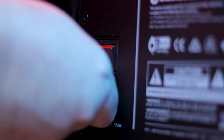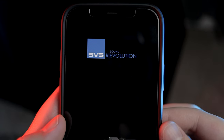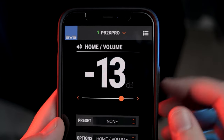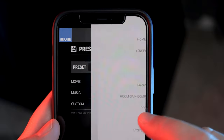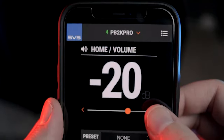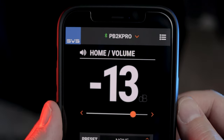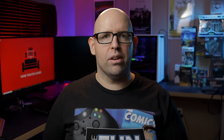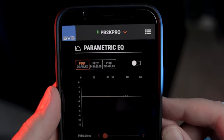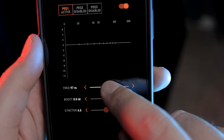Setting up the PB2000 Pro is pretty simple. Once you have it hooked up to your receiver, you can either use the push buttons on the back of the sub to set everything up, or a better option would be to use the SVS smartphone app. In my testing, I found the app to be much more intuitive and easy to use over the buttons on the back. Using the app makes your life much easier during setup — you can simply adjust the volume in the app while level matching instead of having to walk to the sub. Or, if you're using REW to measure your subs and want to dial in the parametric EQ, you can do all of that without having to get up, making the process that much quicker.